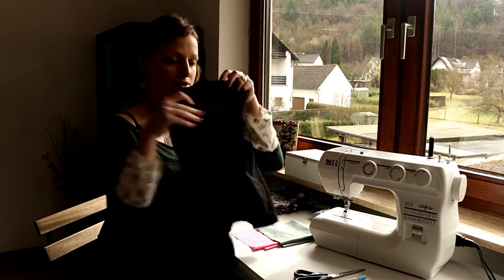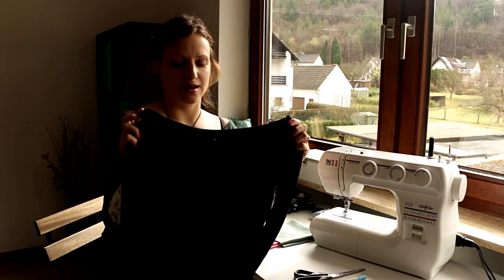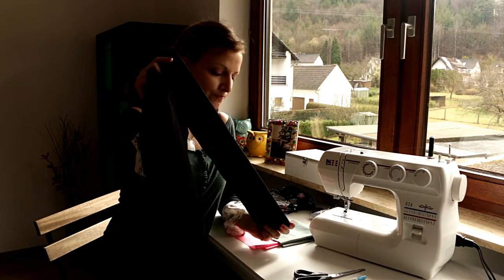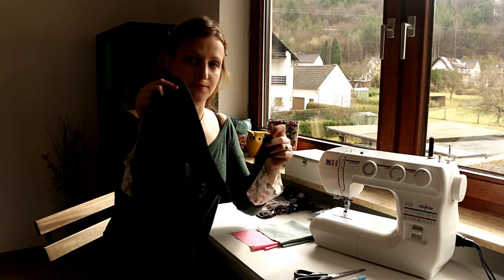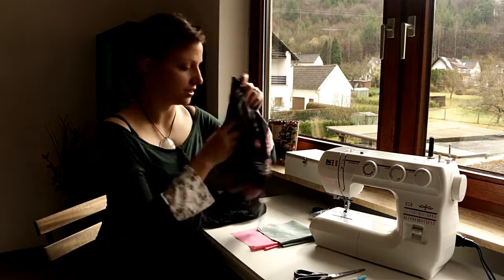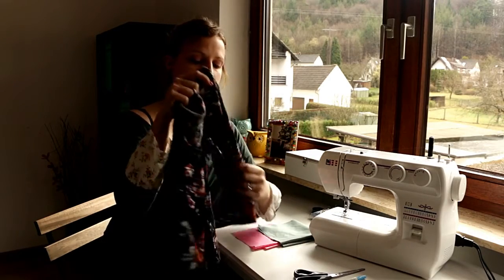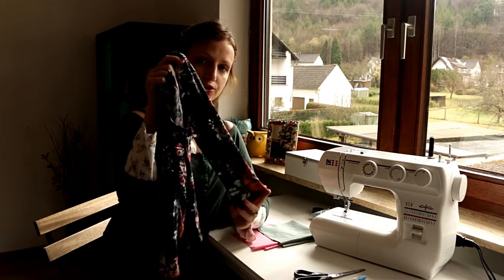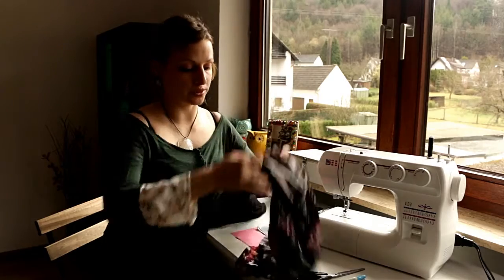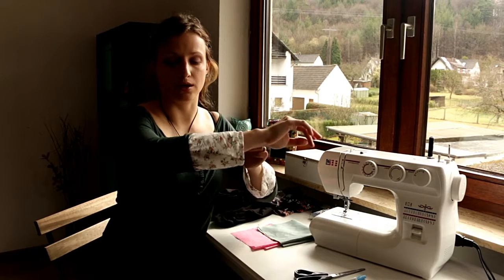I'll be using these plain shirts that I had laying around in my closet. This is a plain black shirt with regular length sleeves, and I'll be using the sewing machine to add the bell shape fabric to this one. I'll also be using this floral shirt to show how you can hand stitch. The sleeves on this one are a little shorter — they go right below my elbow. The sleeve length will increase as you add the fabric in a bell shape.